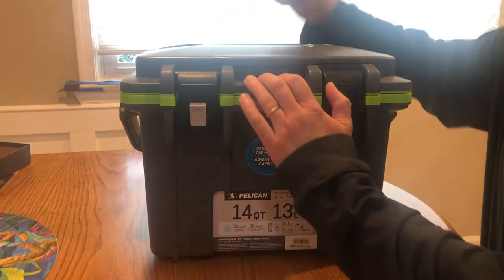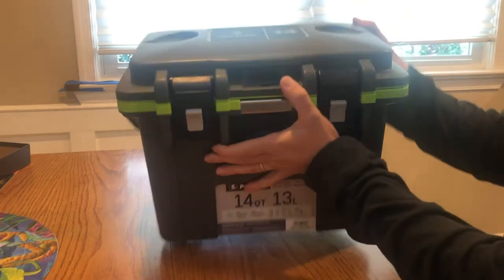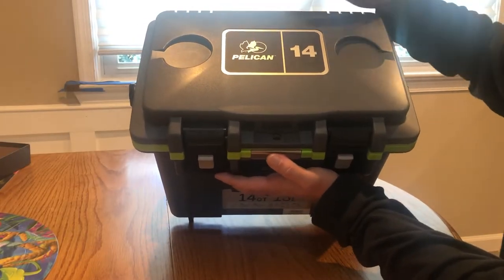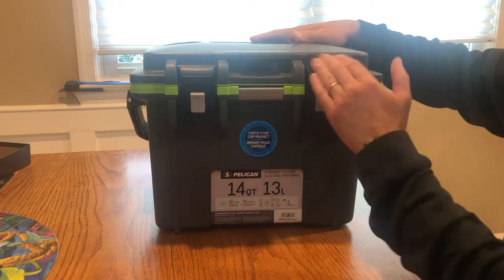First off, it has a two-piece lid top — you can put your keys or your phone up top. It has a place to hold your drinks, a little drain. It kind of just holds them there, nothing really major.